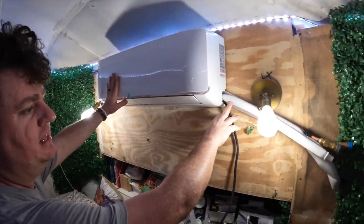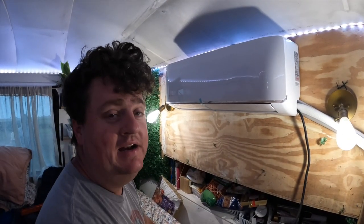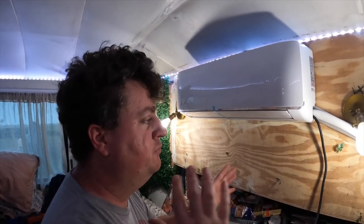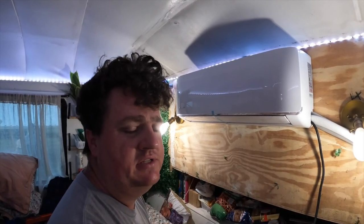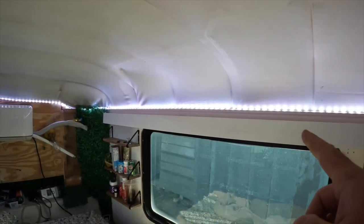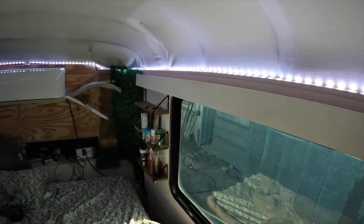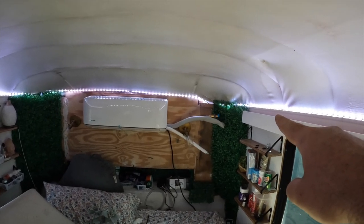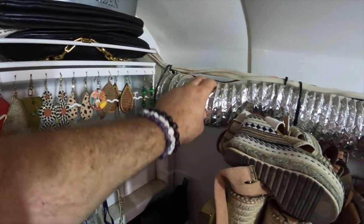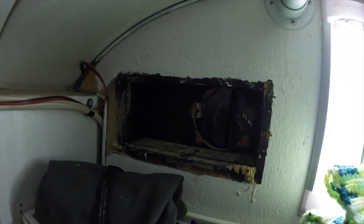Now that we've got it all mounted, we've got to run this line set all along the bus walls and try to hide it as much as possible along the way. One good thing about having a bus is we actually built this bus basically from the ground up on the inside, so we know where everything is. We got the unit mounted. I built this little channel right here to run across our roof to kind of hide the line set. The plan is to run the line set out of the unit behind the wall, then run it all the way down and snake it through an old unused air vent, coming out into my closet and feeding through there ultimately down to the unit. I should have plenty of line set doing it this way.